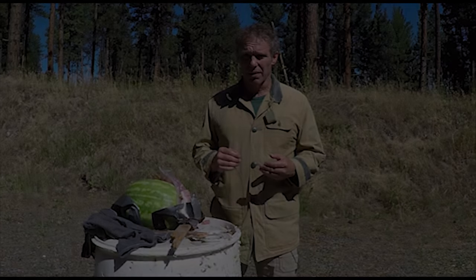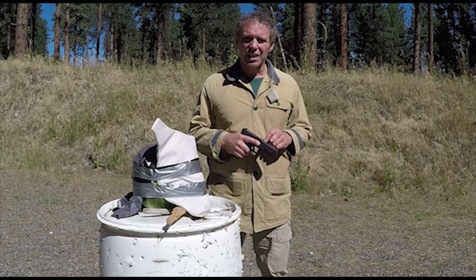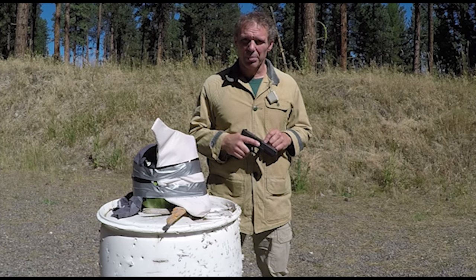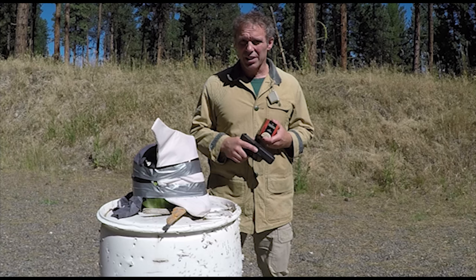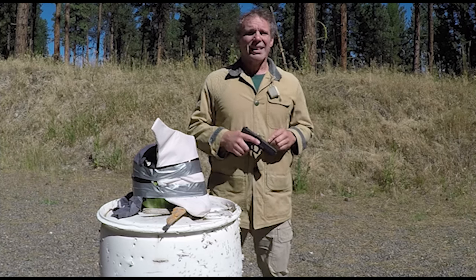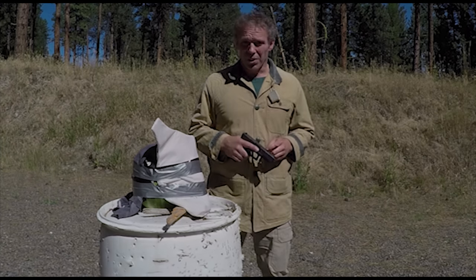Now let's try a more powerful handgun — let's get serious. This is a Glock Model 20 in caliber 10mm Auto, loaded with Federal Premium 180 grain jacketed hollow points. Let's see how much damage you would incur.